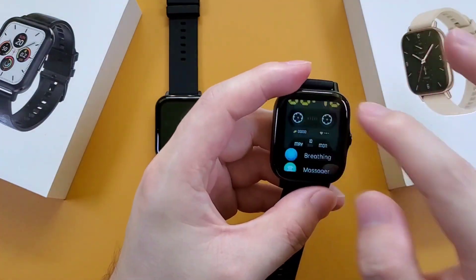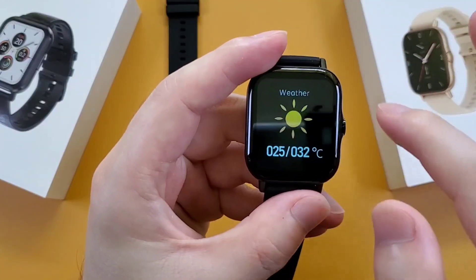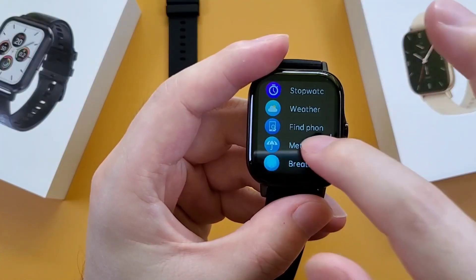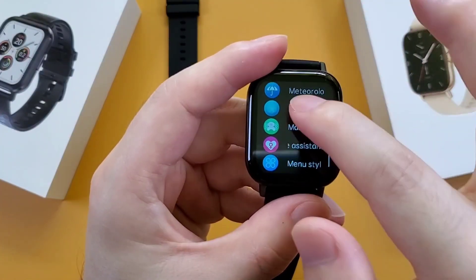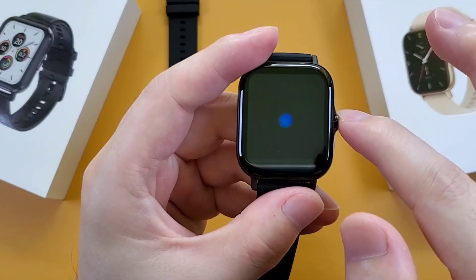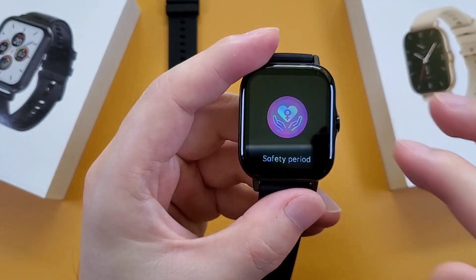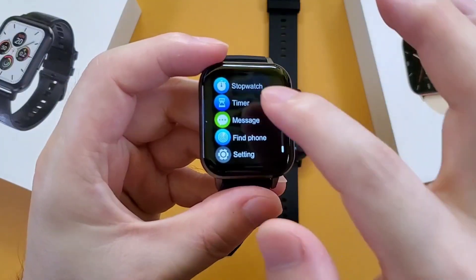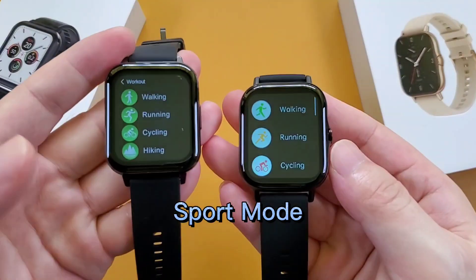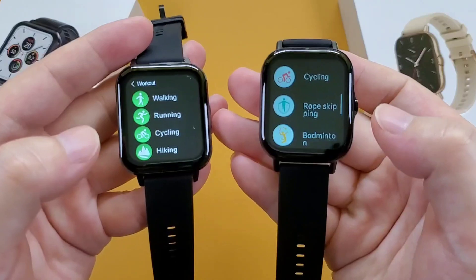The DTX2 also has some more functions such as weather, media control, and breathing. And also the female assistant. But the DTX smartwatch has the timer. For sport mode, both of them have 7 sport modes, but the sport modes are a little different.